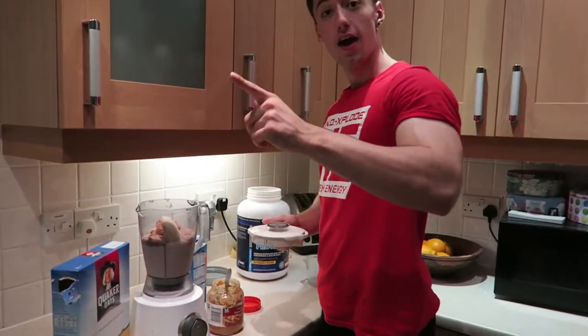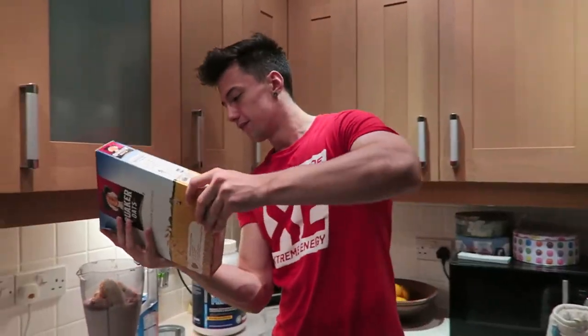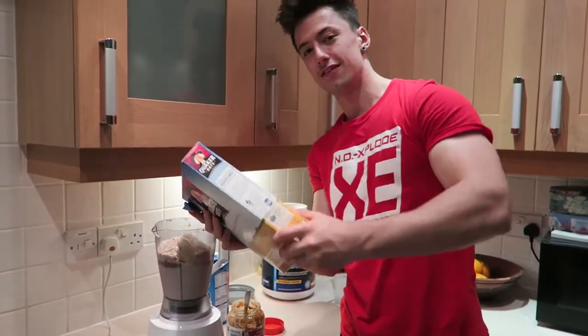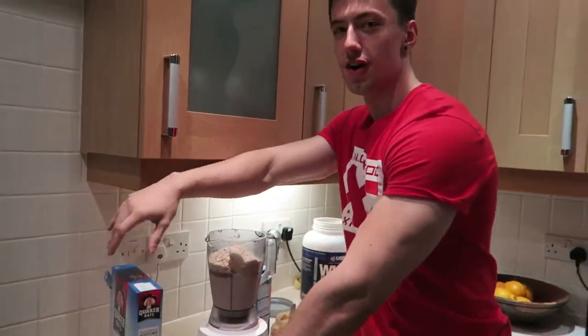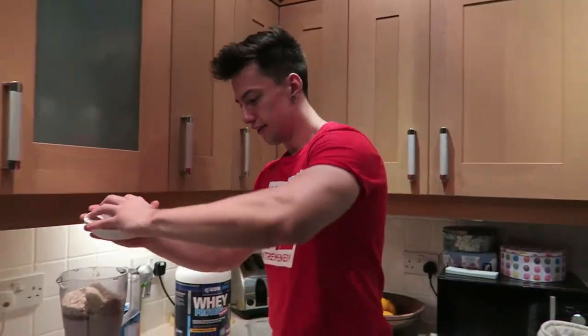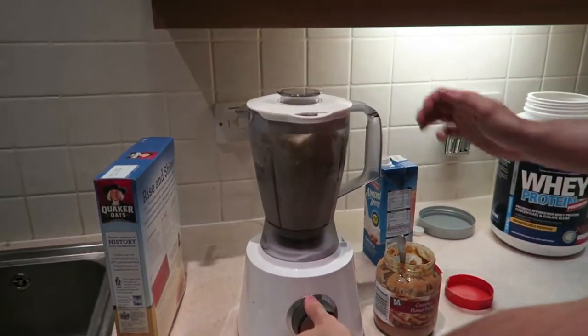We're going to add one more ingredient. With oats, what I like to do is throw some in to get a good consistency. Raw oats — my favourite. I'm going to put the lid on and twist it to lock it down.